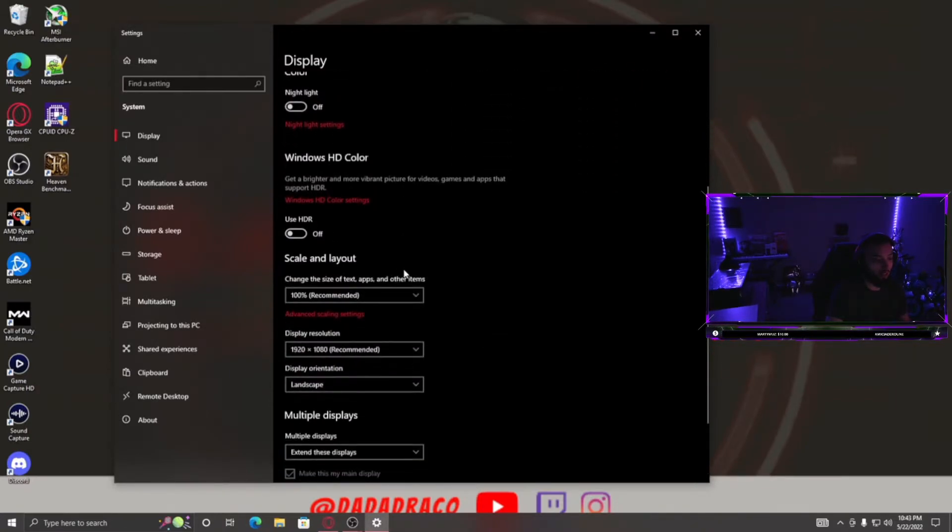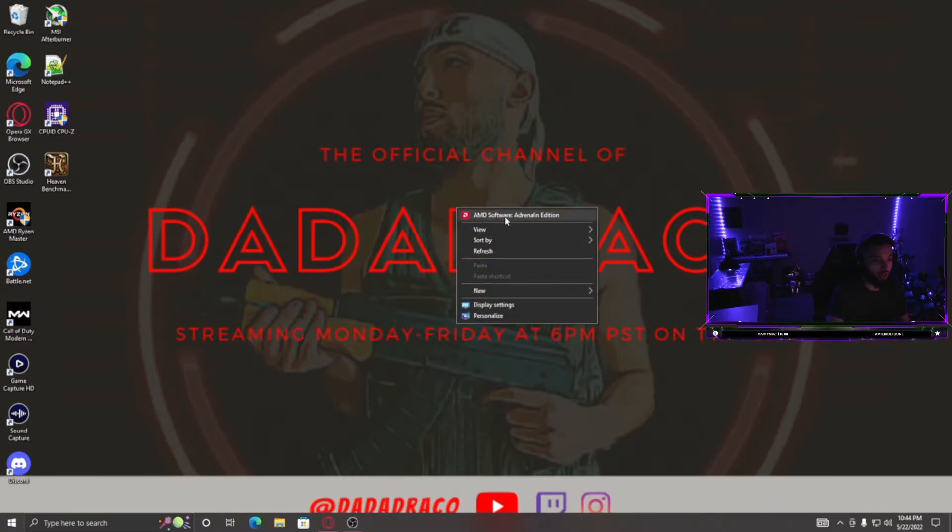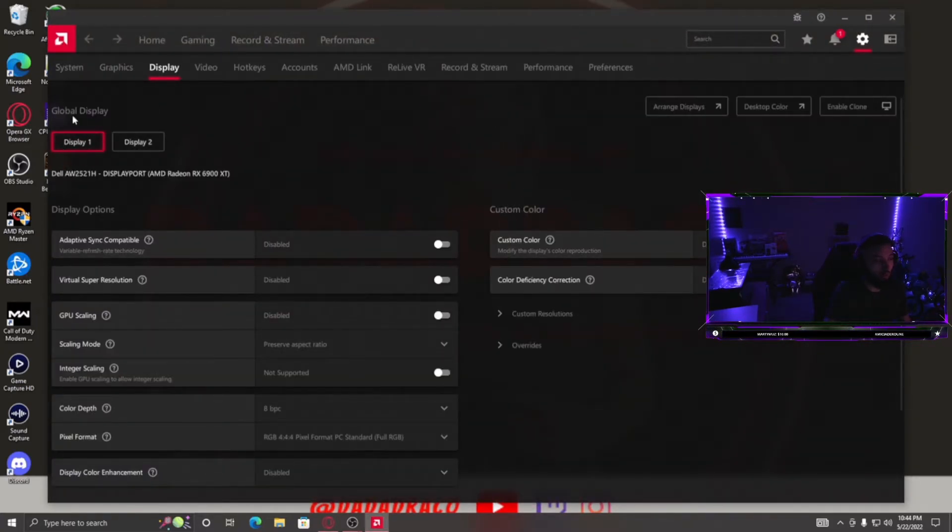The other method is for AMD users. Instead of extending displays, go to your display settings and hit 'Show only 1.' This is important because if you don't do this, the Elgato may cap your monitor's refresh rate at 60Hz rather than letting you get your full refresh rate. Once you hit Show Only 1, it should show your regular gaming PC desktop. Then right-click and go to your AMD Radeon software.